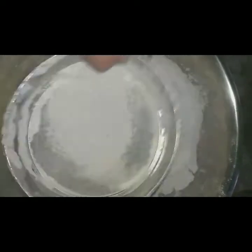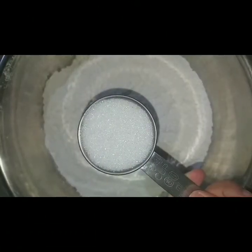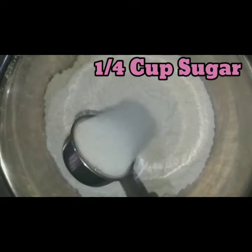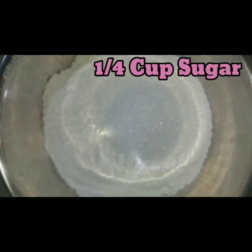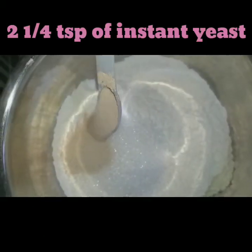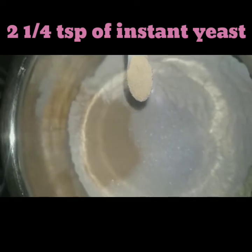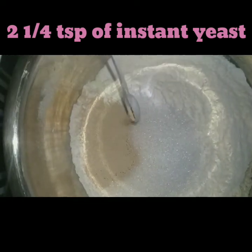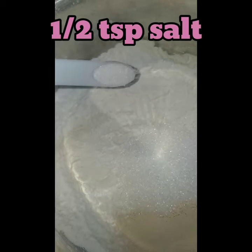Make sure to sift the flour to remove any lumps, and also removes any unwanted things. You don't want that, right? Next, we need 1 and 1/4 cup of white sugar. We also need 2 and 1/4 teaspoons of instant dried yeast. Add 1/2 teaspoon of salt.